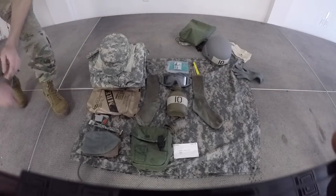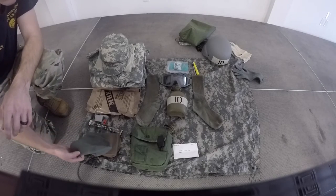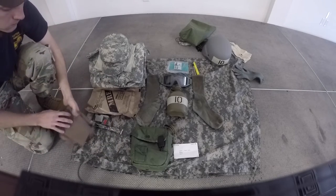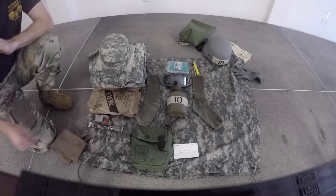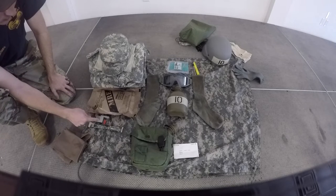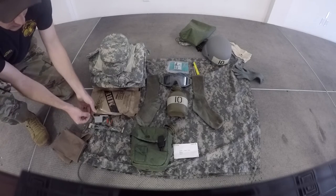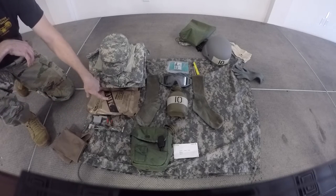Next we will inspect your green or black PT cap, ensuring that it is folded neatly, pointing towards your 2-quart canteen, clean and serviceable. Under that we will find your neck gaiter, also clean and serviceable. Moving up, we will find your one remaining chem light. Then we will inspect that your ear pro and ear pro case is present. The ear pro case needs to be opened with the lid facing towards the middle and the chain facing the outside.